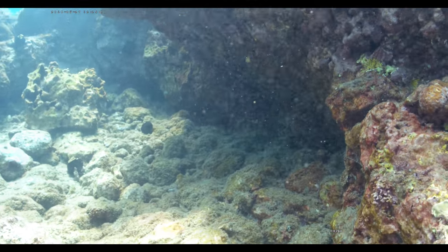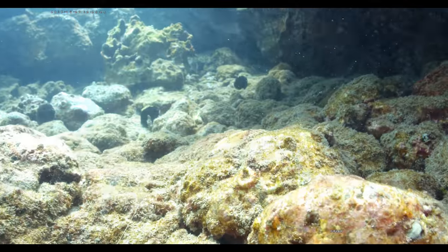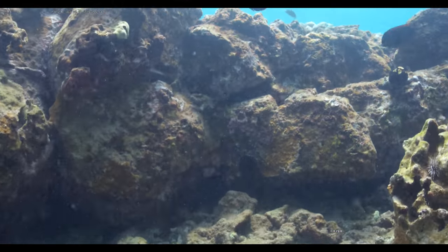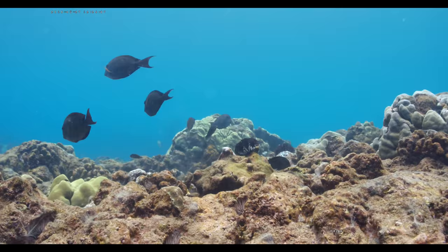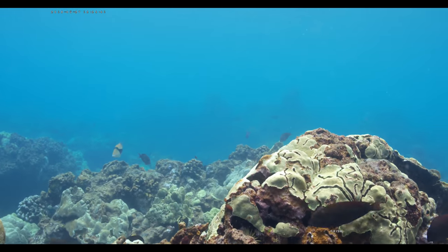We're going to see how it lights up this cave a little bit — really nice. Definitely don't want to get the tether caught, so I'm going to go up and out of here. I can see that I'm heading to the right, pretty far to the right there.